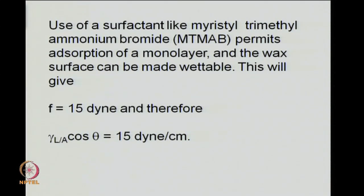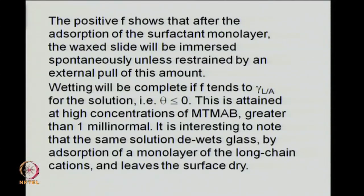Equating 15 dynes per centimeter to γLA cosθ shows the contact angle corresponds to a wettable situation. The positive F shows that after adsorption of the surfactant monolayer, the wax slide will be immersed spontaneously unless the restraining pull F prevents it. Complete wetting is attained at higher concentrations of MTMAB, greater than about 1 milli-normal. Together with a solid surface like glass, the glass will get de-wetted — what can wet paraffin will de-wet glass, leaving the surface dry.